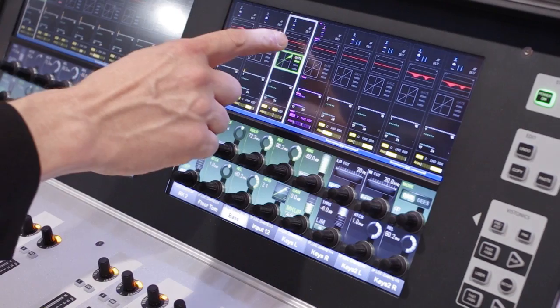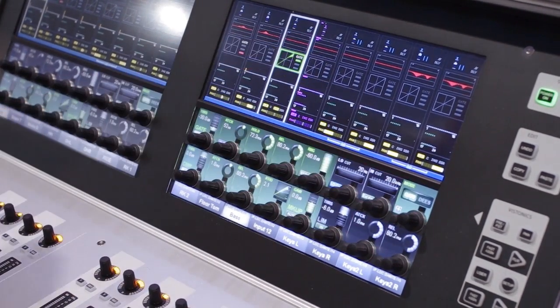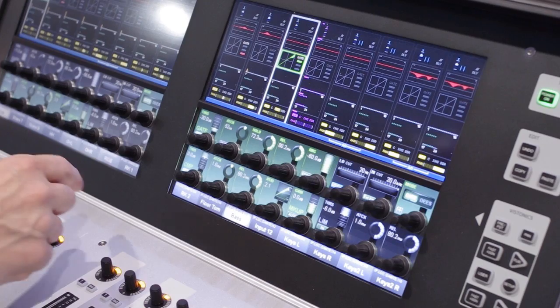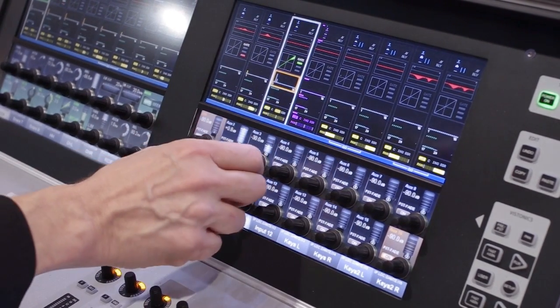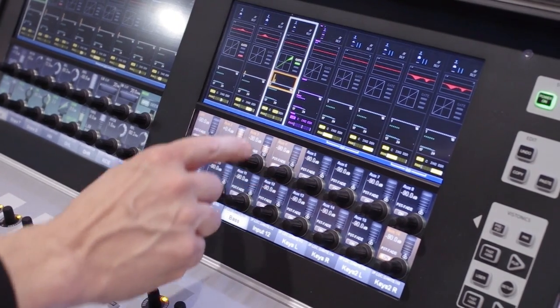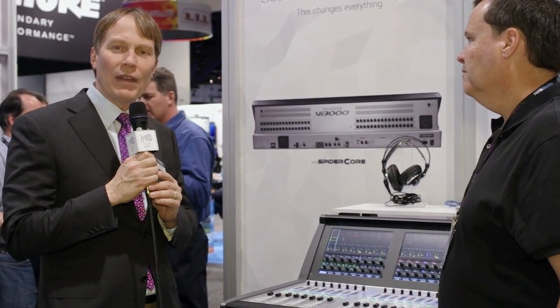In one package it gives you quite a bit of value and I/O power. We've also created new graphics on the console — what we call 3D Vistonics. It's not much different than standard Vistonics, but it gives you a little bit more depth and modernization of the standard Vistonics interface we've been using on Vi4s, Vi6s, and Vi1s for the last six or seven years.